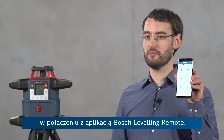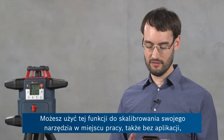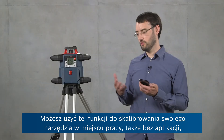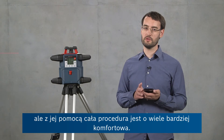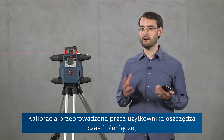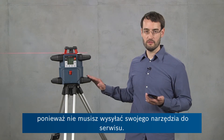Hi, I'm Ben from Bosch and in this video I'm going to present the uCal feature of our GRL600CHV rotary laser level in conjunction with the Bosch leveling remote app. You can use this feature for calibrating your tool on the job site, also without the app, but with the app it's much more convenient. In general, user calibration allows you to save money and downtime because you don't have to send the tool to a service center.